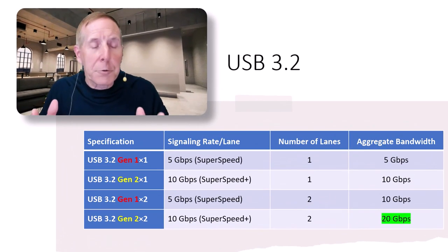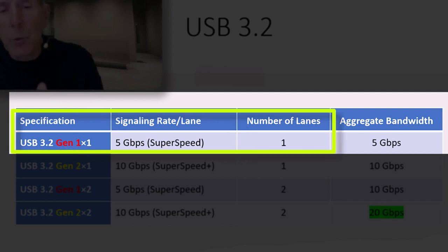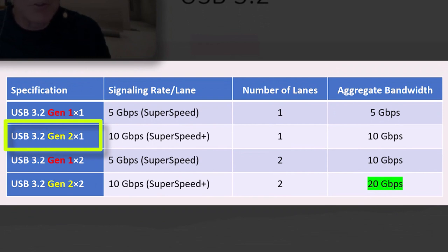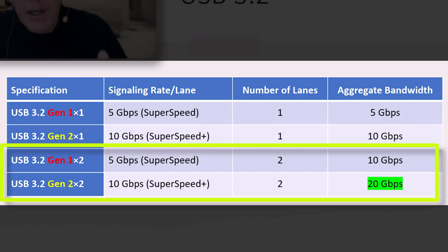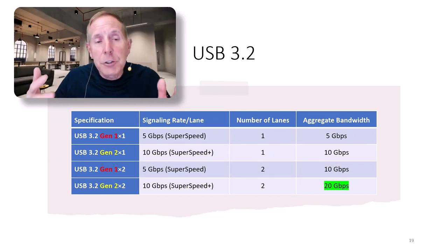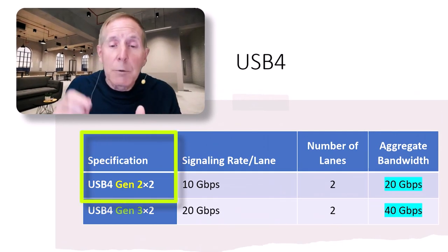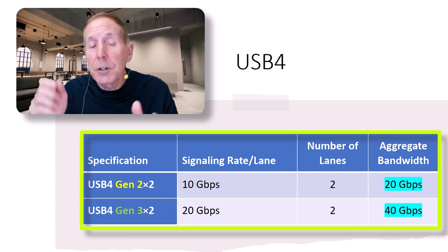Let's look at the chart for USB 3.2. USB 3.2 Gen 1 is 5 gigabits times one lane — one serial transmission, just like PCI Express with one lane — giving 5 gigabits per second total bandwidth. USB 3.2 Gen 2 with one lane starts at 10 gigabits aggregate bandwidth. For USB 4, Gen 2 with two lanes gives 20 gigabits. With USB 4 Gen 3 and two lanes, you get 40 gigabits.